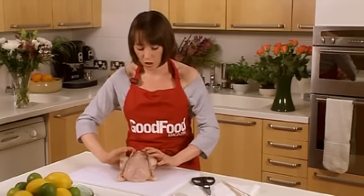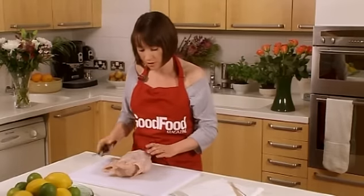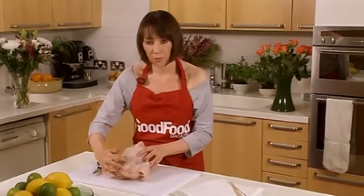To start, find the breast side of your chicken and turn it onto its breast side. All you need for this is a pair of good scissors. What you want to do is cut out the backbone.